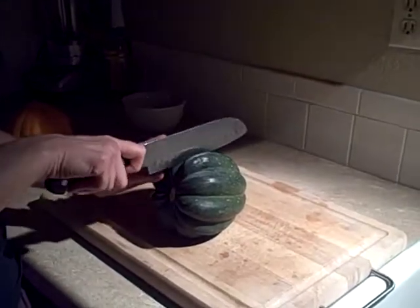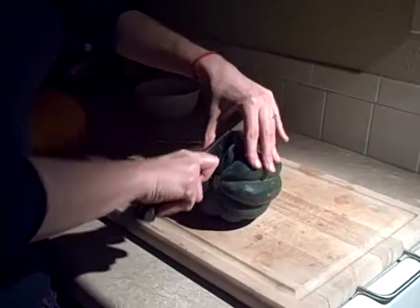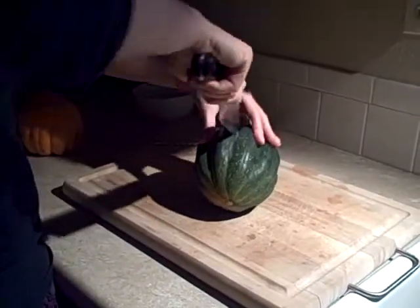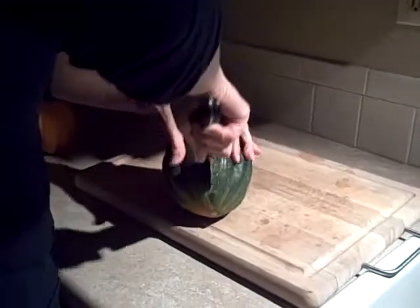So first, if you're not familiar with acorn squash, we're just going to cut it. It's really hard, so it works well when you have a sharp knife — which I don't have because I tend to cut myself.